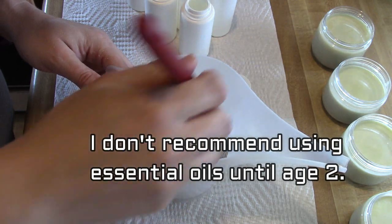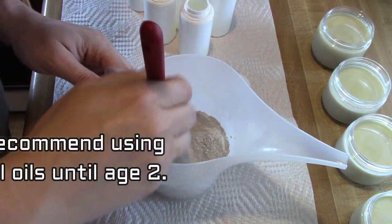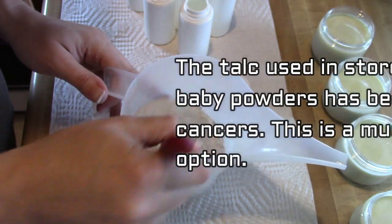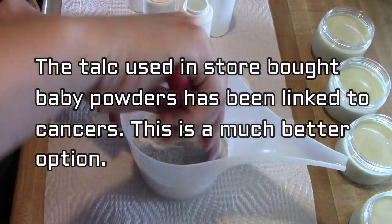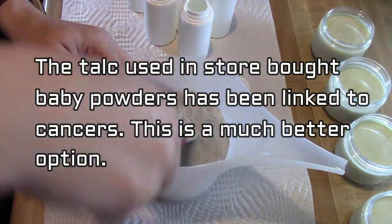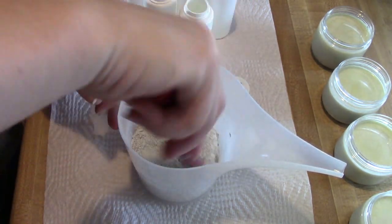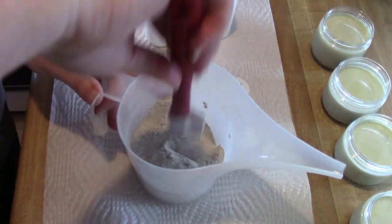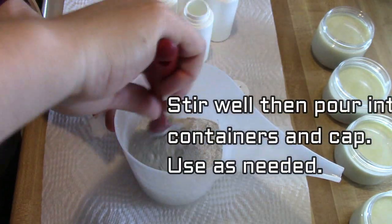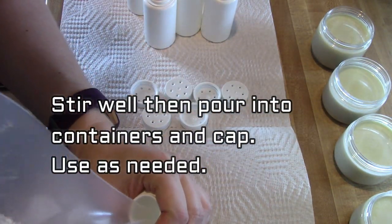Remember that I do not recommend using essential oils until age two. None of these baby products that I'm making have essential oils in them. If you've done any research on the baby powders in stores, you've probably seen commercials about the talc that has been linked to cancers, even ovarian cancers in women, so we want to avoid all those ingredients.